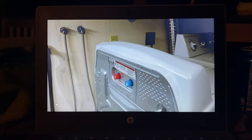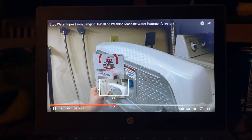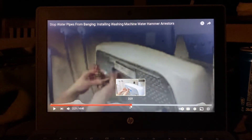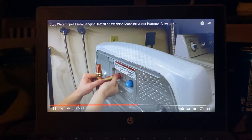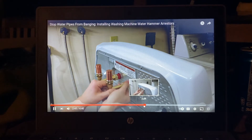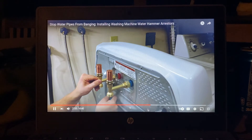I'll be installing the OD Quiet Pipes water hammer arrestors, designed specifically for washing machines. The reason I like these is they have a longer stem to actually clear the back of the washing machine. Let's unpack these and get started — just keep in mind not to go more than a half turn past hand tight.